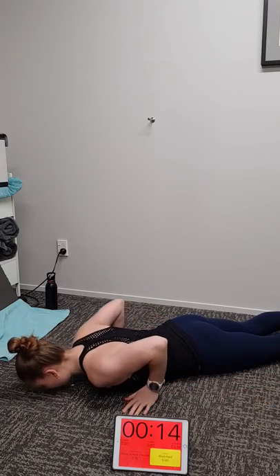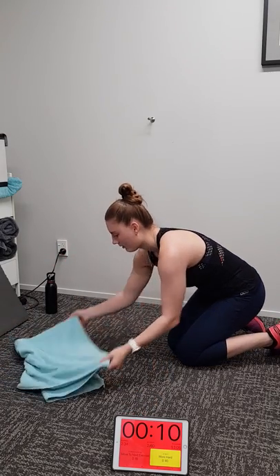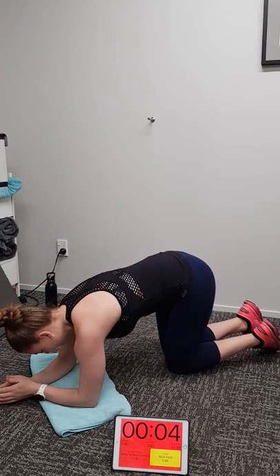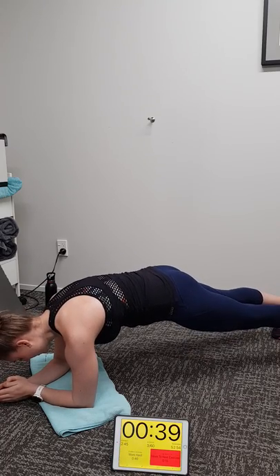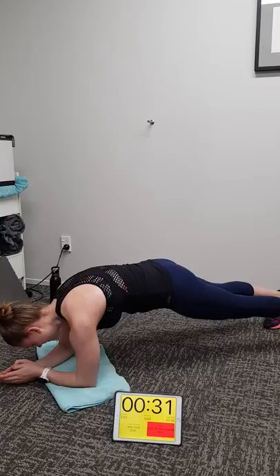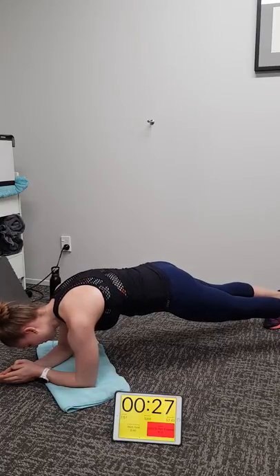Now we're going to a prone hold. Make sure your glutes are on, lats are on, strong in your quads, on your elbows. Good stuff Michaela. Make sure your lower back does not sag down. Make sure you're not shrugging your shoulders up — the load should be in your deltoids, your shoulders, your lats. Not in your neck.